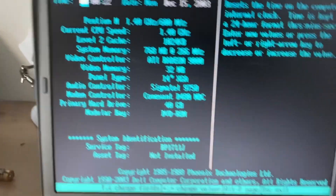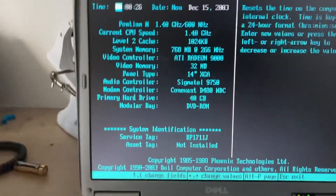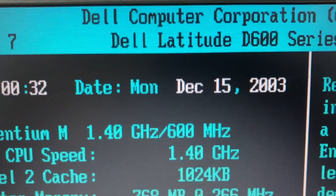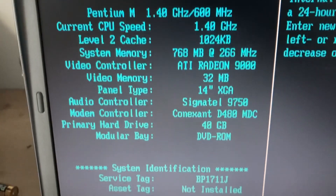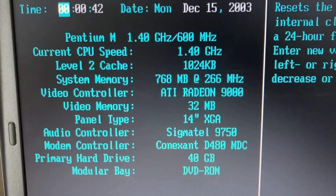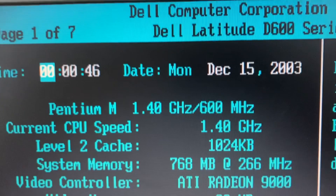The computer doesn't have a CMOS battery in it, so it can't hold the time and date. It thinks it's the 15th of December 2003 — that's awesome. Here are all the specs — it's running a Pentium at 1.4 gigahertz.